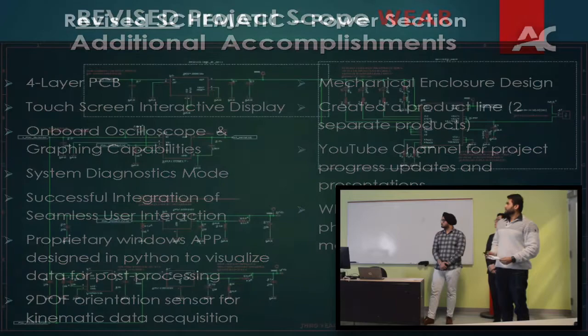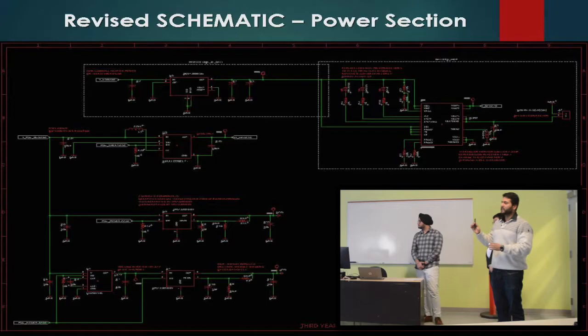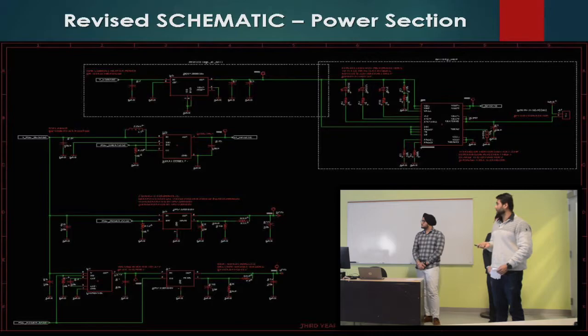Moving to the technical section — there are three sheets for the schematic. I started by creating the whole thing in blocks using block reduction techniques so it could include all blocks on the circuit. This is the power section, with three ICs generating 2.5 volts, negative 2.5 volts, and 5 volts. There is also a battery management section that charges the circuit.